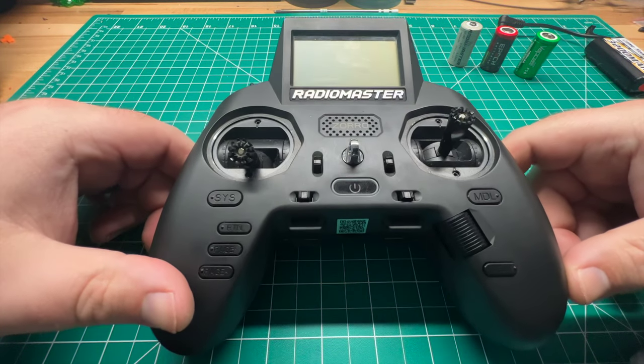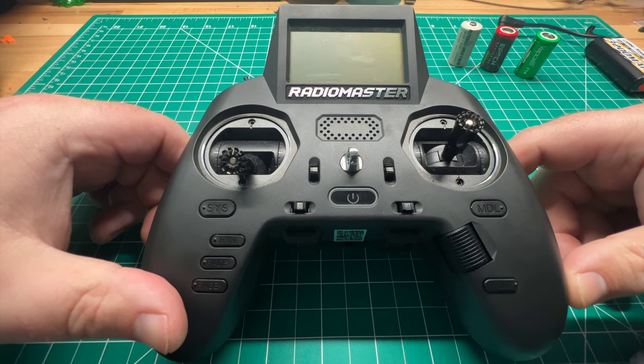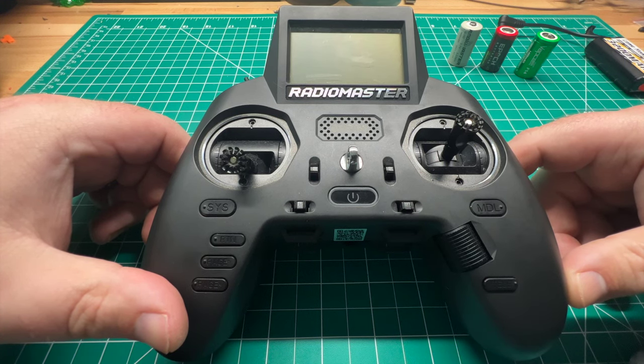Welcome back to the channel, guys. Today, we're going to address the Radiomaster Zorro's one main issue: battery life.